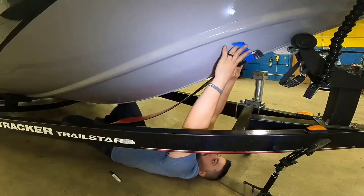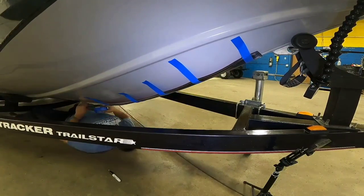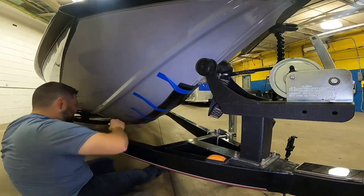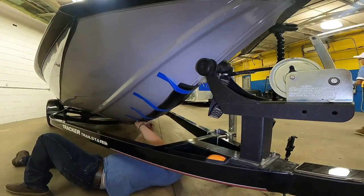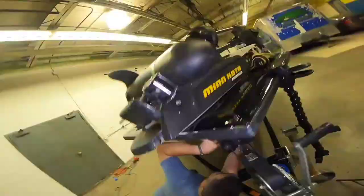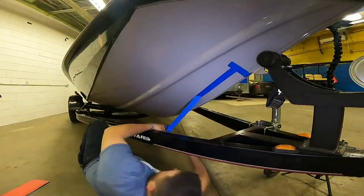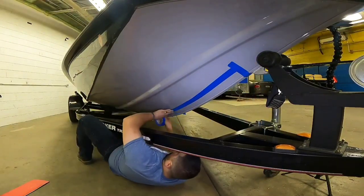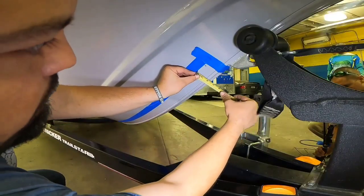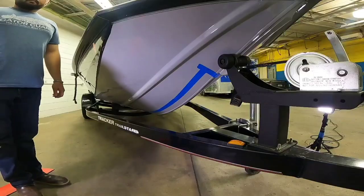After the hull is all nice and prepped, we start to space out where we're going to put it. This will be different for every boat, but how we do this is we just space it out with painter's tape. We level it up without taking the backing off the product so that it just lays on the keel. When we do that, we mark it with a Sharpie. Then after you're done marking where it is with the Sharpie, you go ahead and line the painter's tape all the way down those Sharpie markings to get a complete straight line. It should be even on both sides of the keel.